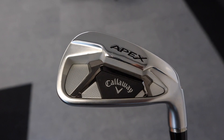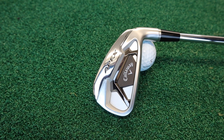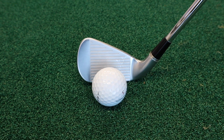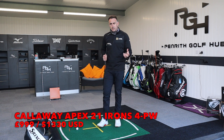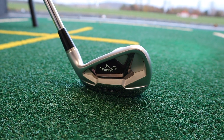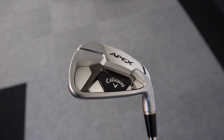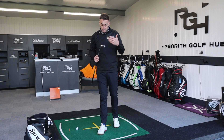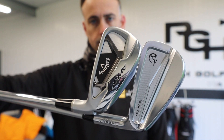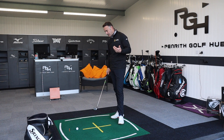Moving into the Callaway Apex 21 iron. Obviously Callaway is one of the biggest brands in golf — they're huge and produce some fantastic equipment played by some of the best players in the world. Going back to the price point, a seven-iron set with the Callaways will cost you around the thousand pound mark. There's a huge price difference. Callaway does probably extensive testing, R&D, research and development — that's obviously going to cost. They're using high-level materials and spending on tour, paying the world's best players to play these irons. Ultimately, you guys are going to be paying for all that.